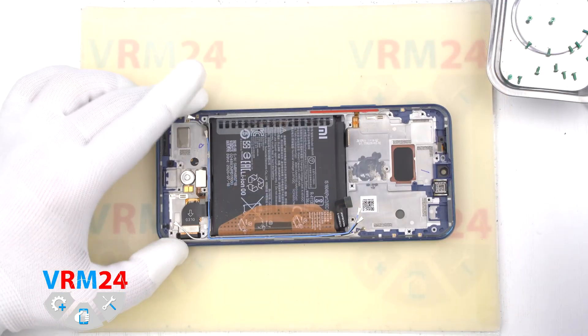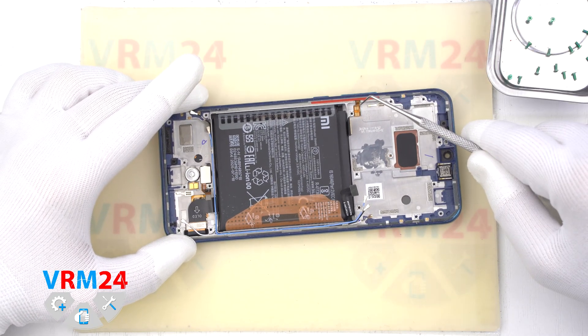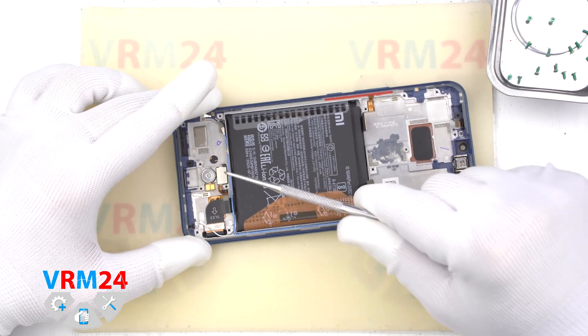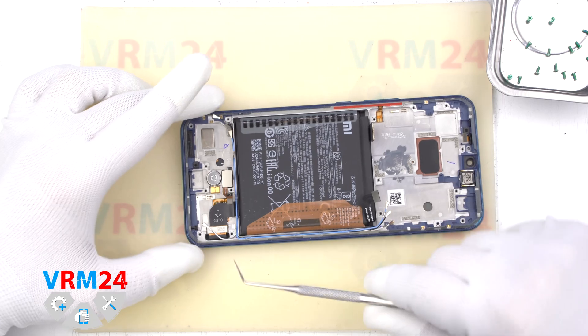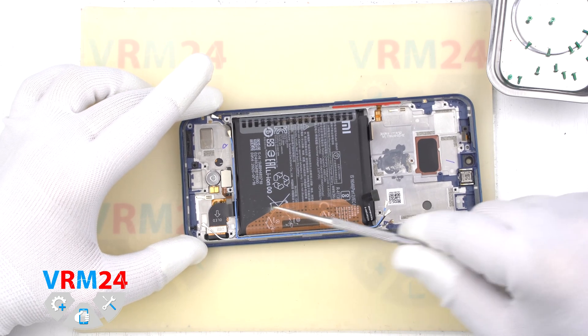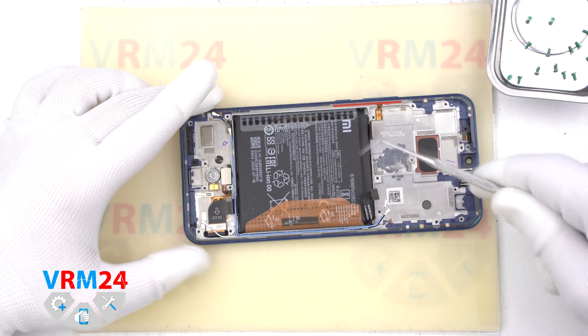Here we have an earpiece speaker, sensors, side buttons, fingerprint sensor, vibration motor, coaxial cables, cable to the display module, and the battery.